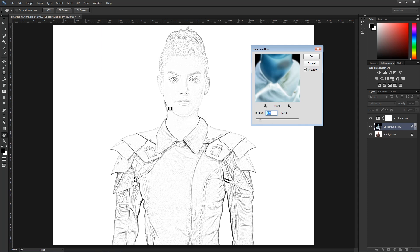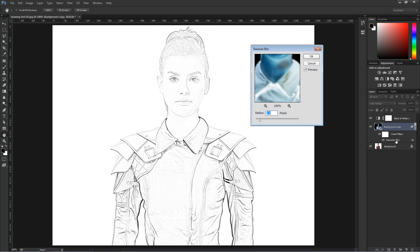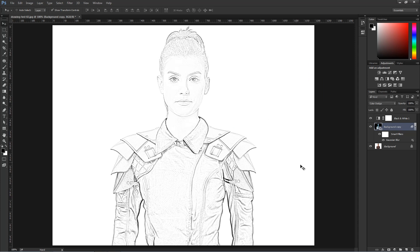I get a lot of detail on the face and on the jacket. Some of these lines are too dark but I think I can work with them. So I'm going to leave the radius at 1.9 and press OK. The Gaussian Blur was applied to the Smart Filter, and I could double-click on it to come back into the Gaussian Blur window and adjust the effect if necessary.